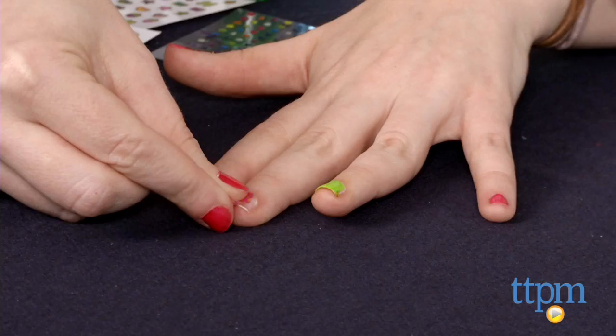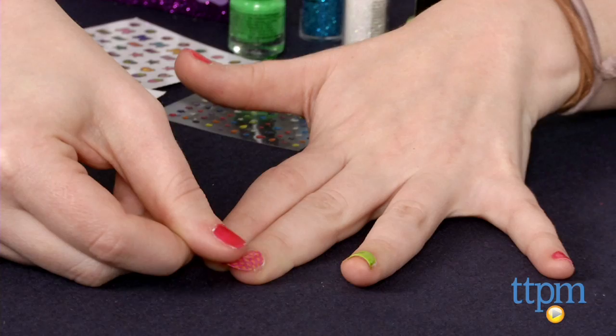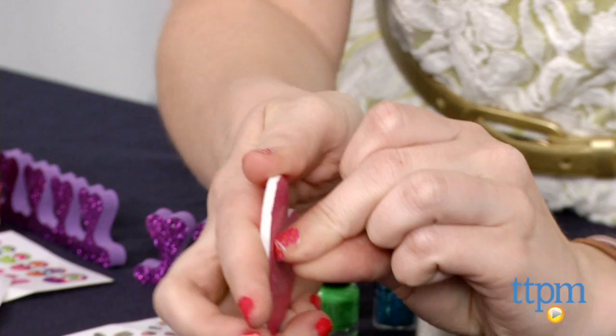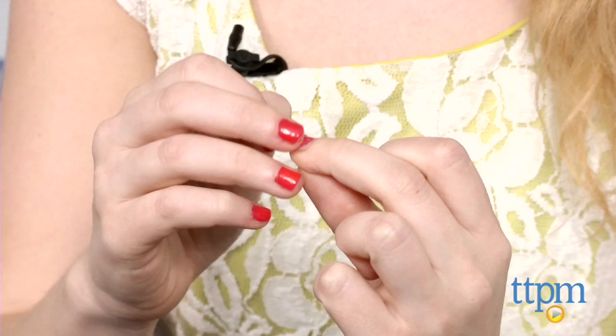Using the included sheets of stickers, girls can apply unique pre-made designs to their nails with little effort. Select one theme or mix and match with a few. Place the sticker at the cuticle of your nail and smooth it down. Then grab the included heart-shaped file and work in a circular motion to file away any excess from the stickers.